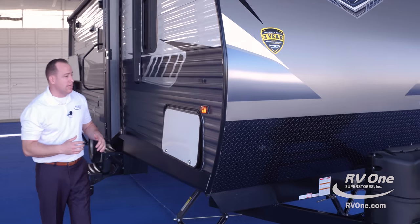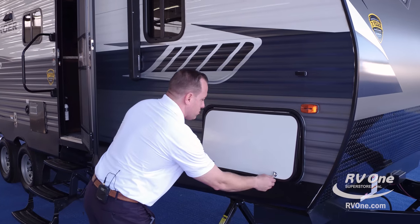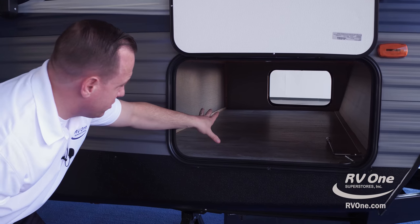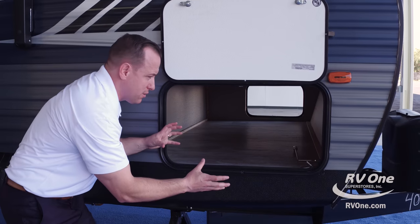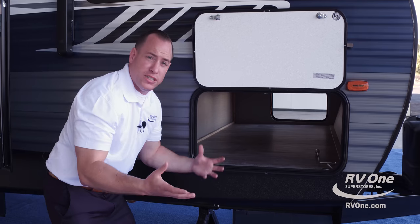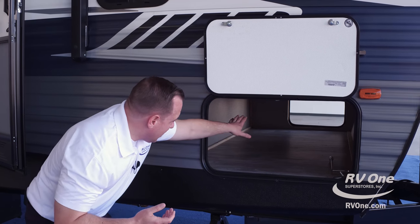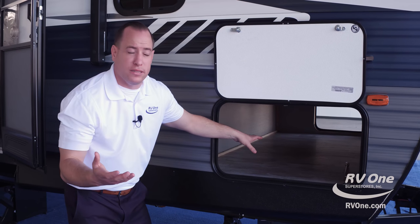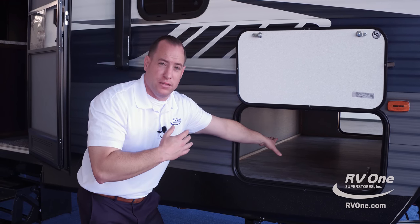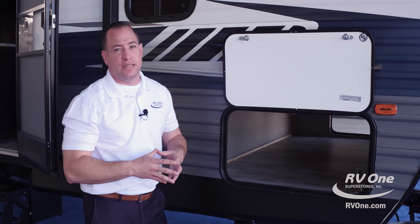Come on over to the campsite side of the unit. You have a huge storage compartment with rounded corners. Opening the compartment up, you'll notice it has massive pass-through storage. Not only does it have one huge storage compartment door, but you have another big one on the other side — so if you have fishing poles or lawn chairs, they're easy to get in and out equally. Most brands don't put a storage compartment door on the off-campsite side, so Zinger gives you two doors for ease of access.